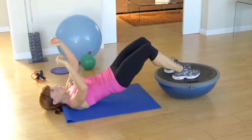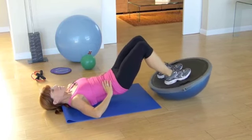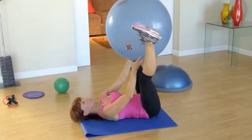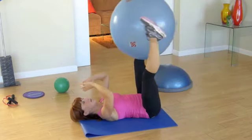Rocking your heels forward and back, forward. This looks like nothing but this is crazy hard. Three, and two, and one. Hold. Now make sure that it's in the right place, because you're going to bend, bend, touch, and straighten.